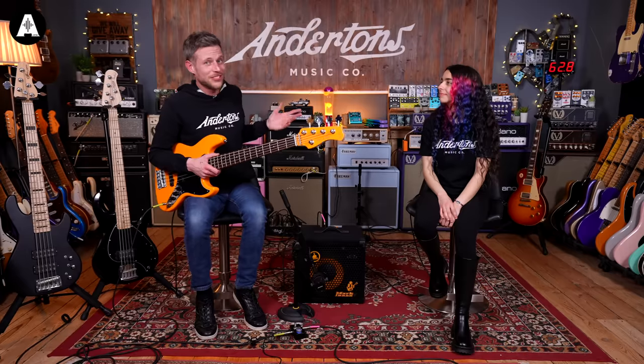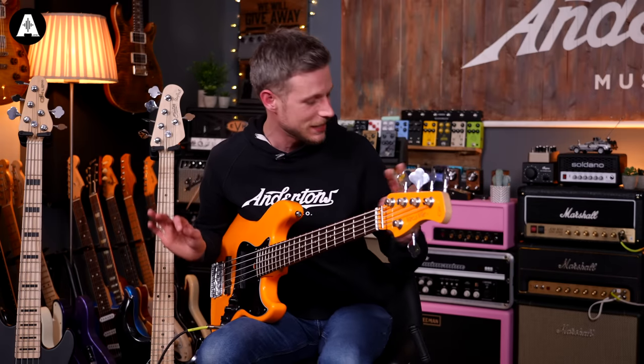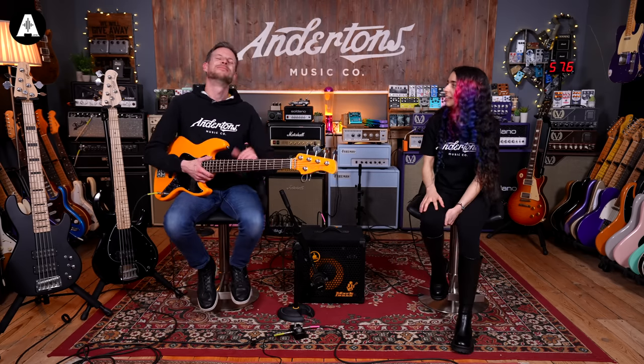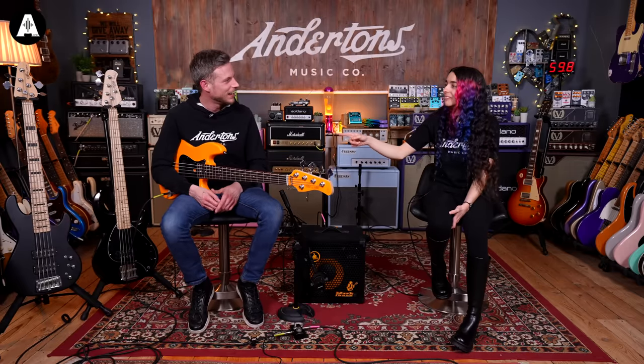That sounds great — tasty! It might be worth explaining what you do to the people. So nothing too fancy — it's mostly functions, weddings, bar mitzvahs, parties, whatever you fancy, we will be there. A bit of everything — a mix of music in the rock and pop-rock vein, a little bit of funk. So if I need a really clean sound, I was thinking we could clean this up and push the mids a little bit.